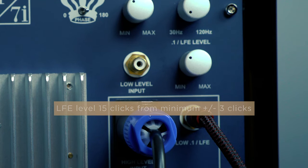Since the REL is taking care of a majority of the low-frequency effects from the front left and right channels, the LFE input level should need little adjustment. A few clicks plus or minus is all you should need for most setups.